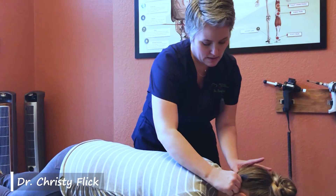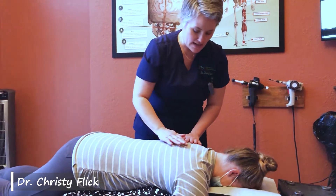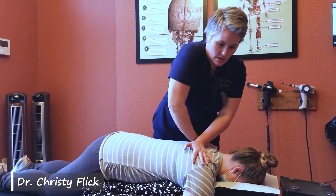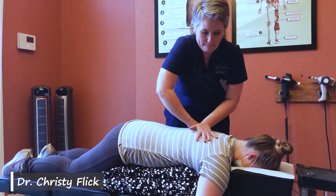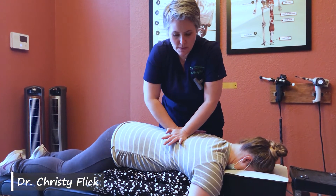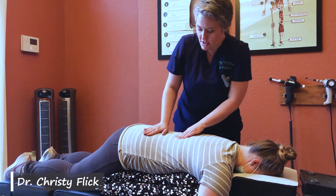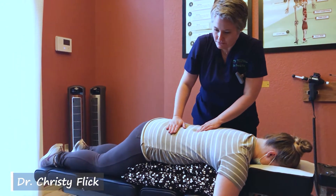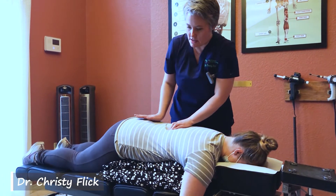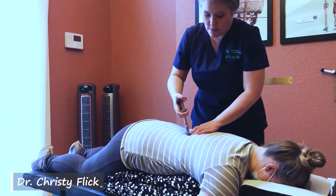We'll use the activator to adjust that — nice and even. Now we're going to check through the thoracic spine. I'm checking the muscles, checking the ribs and the vertebrae — doing it all with a stretch. Most of this part of the pregnancy adjustment is much the same as if you weren't pregnant, with a few exceptions. Not as much force is necessary because you've got relaxin happening in your body, which makes joints just a little bit more loose.